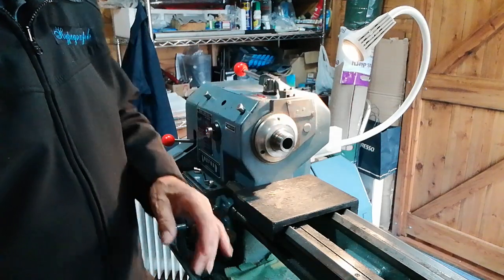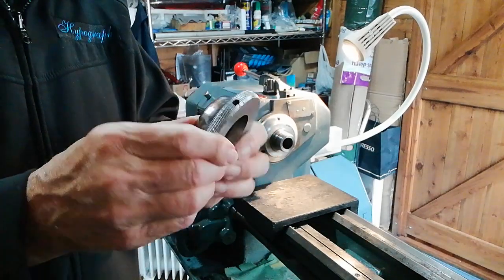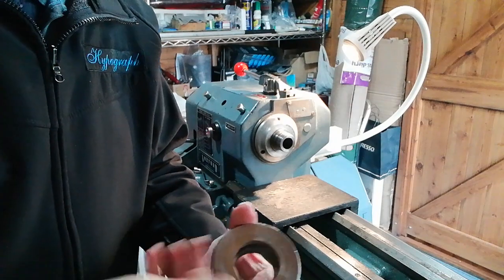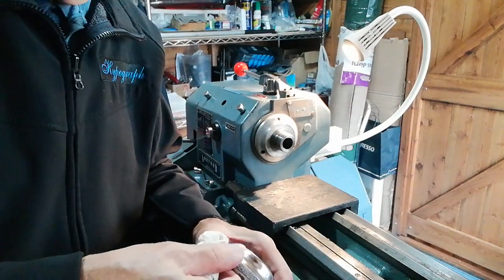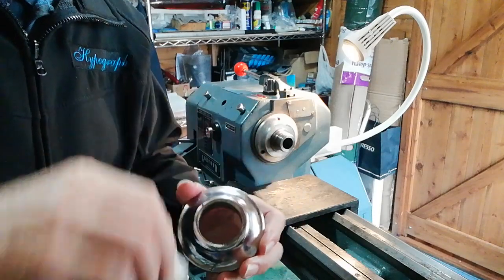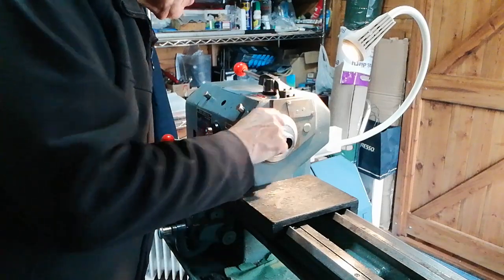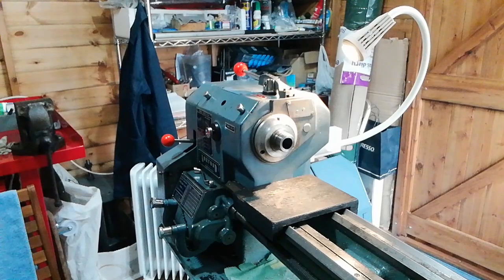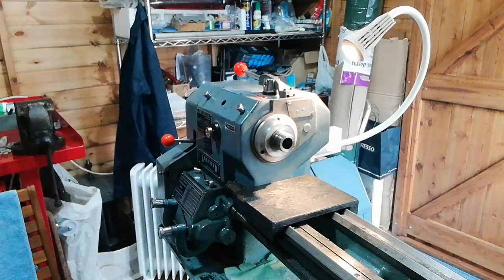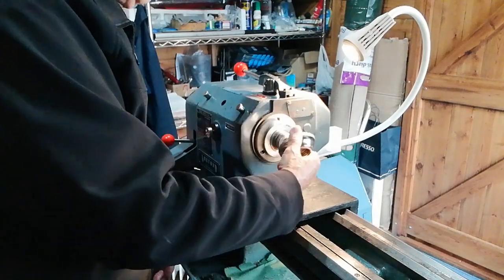What we need to do now is put the spindle protector in position — this is the spindle protector. Make sure that's clean as well; I've already cleaned it. If there's any debris in the threads, get those out too. You need a little bit of lubrication on the spindle threads — just a little bit, don't overdo it. Then we introduce the spindle protector to the spindle thread.